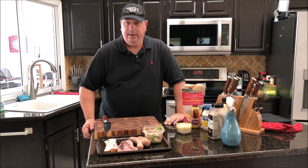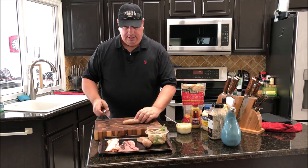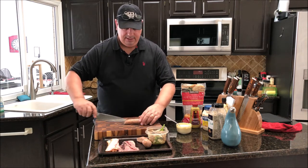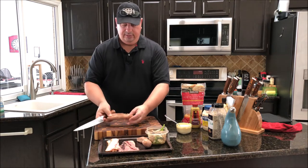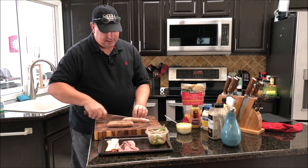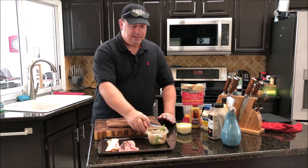The grill is almost up to temp and I've got my bacon, beef, and brats. What I'm gonna do with the brats is slice them in half just so they cook about the same time as the bacon gets done. I'll give them a nice slice so we can lay them on the grill flat — not all the way through, just enough so I can lay them flat.